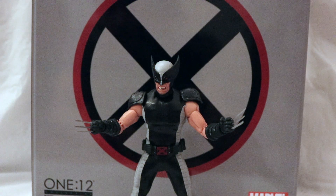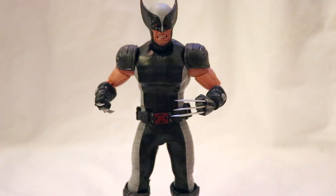With that being said, let's take a look at this marvelous figure. Here's a closer look at X-Force Wolverine, and I have to say I'm really a fan of this figure. As noted earlier, he's definitely growing on me to becoming one of my favorites.